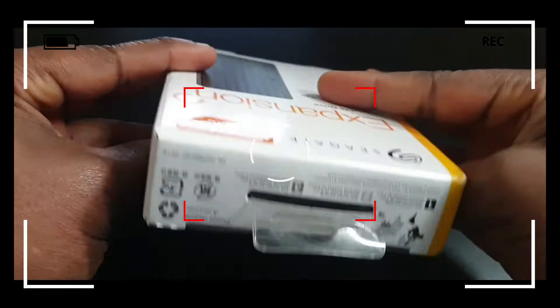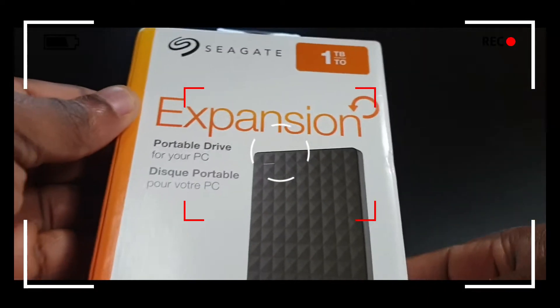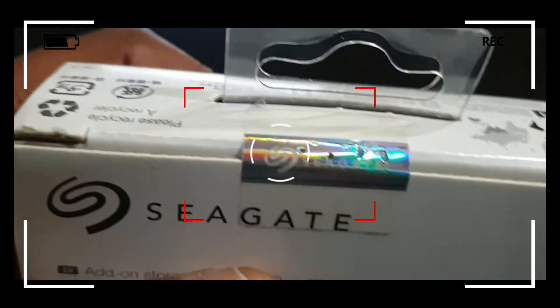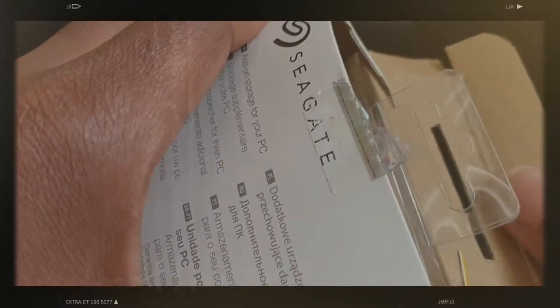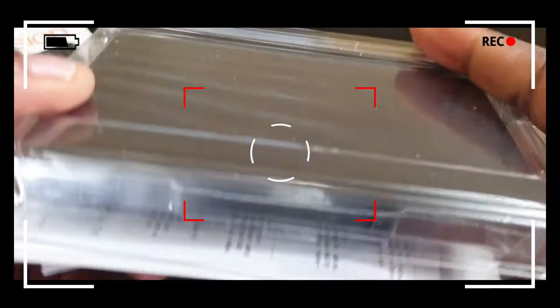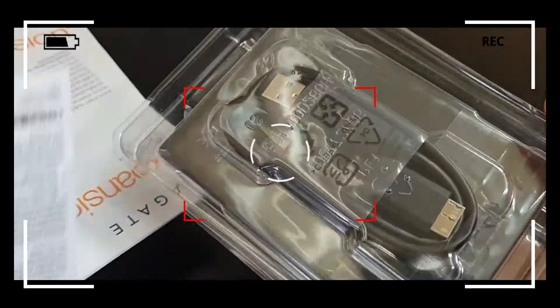But right before we get to it, let's look at the packaging and see what it feels like on the inside. So it's well packaged — it's got a type of proof seal which I'll take off right now. You can see that the hard drive is well packaged. This seal suggests it's never been used and it's not damaged.